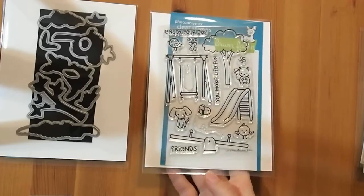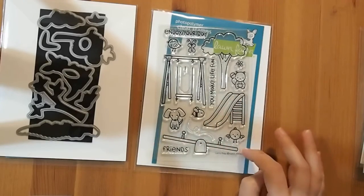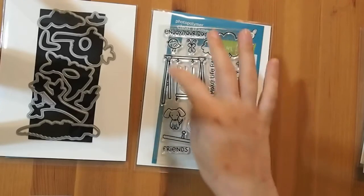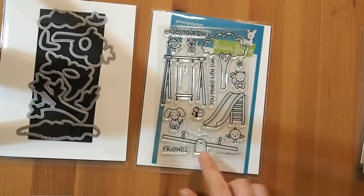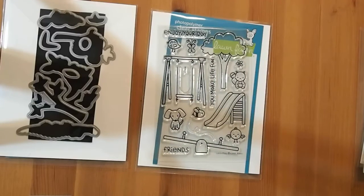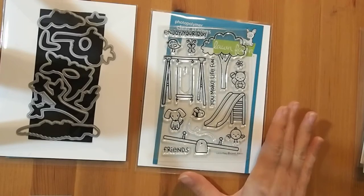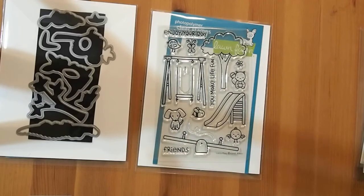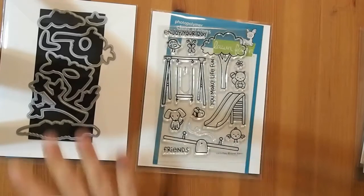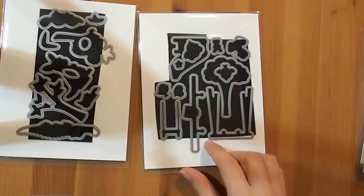I got the die for the Let's Play stamp set. You can see there's a lot of different images: the swing set, the swing, a separate tree, seesaw, the slide, plus all the critters. I've been avoiding using this stamp set specifically for the fussy cutting involved because every card I want to make with it requires most of the elements, or I could just make a clean and simple card.